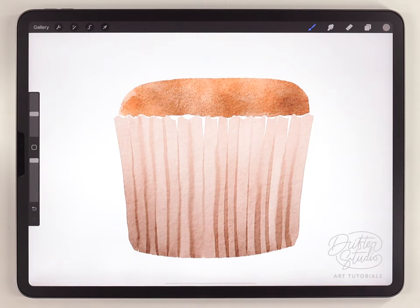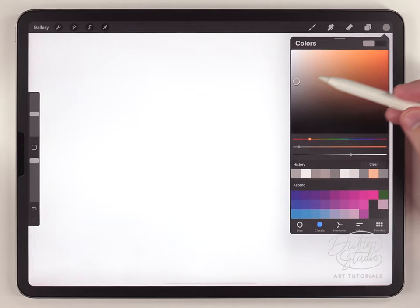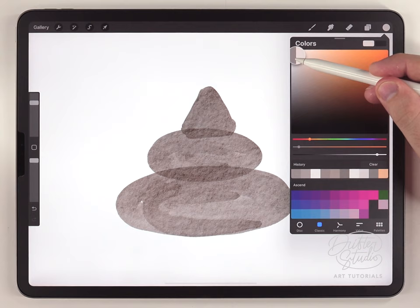Now that the base of the cupcake is finished I can move on and paint the whipped frosting on top. That's going to be on its own layer, so I'll make a new layer above everything and just for now turn off the other elements. For the brush I think the sharp round brush is best, and I'm going to use a kind of warm medium gray tone. The first step is just to paint a really simple three-tiered shape.